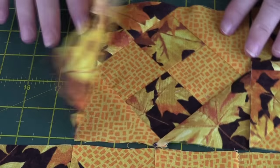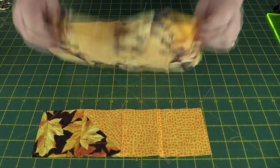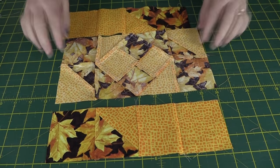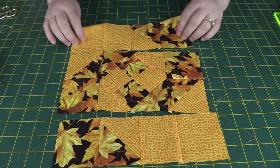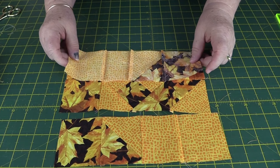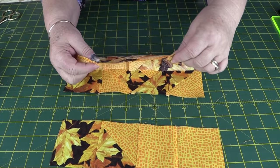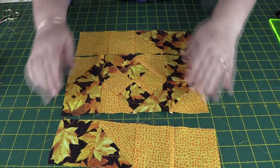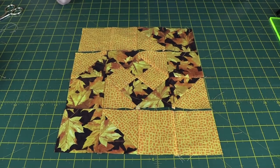We're in the last steps now. The long seams have been ironed to the outside, which means these seams will nest nicely. Take the top piece and lay it over the middle piece — you can see the seams nest in nicely, so you'll get a nice neat finish on the outside. Sew those pieces on and the block is nearly complete.